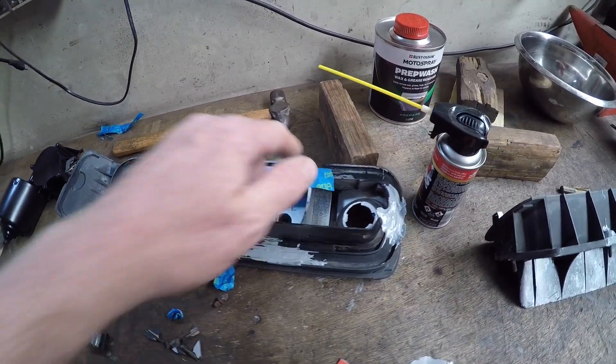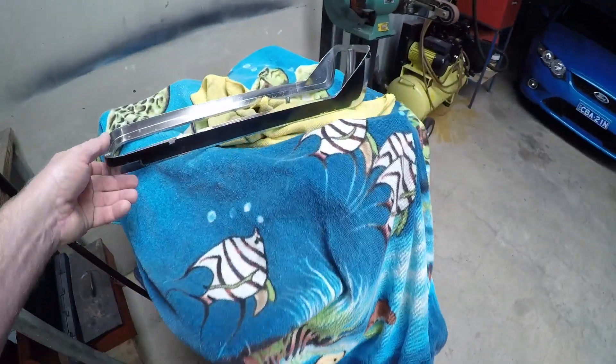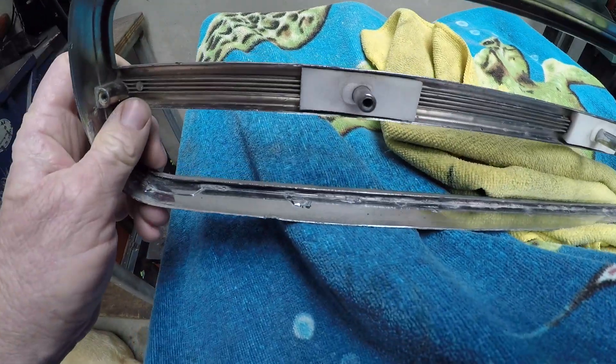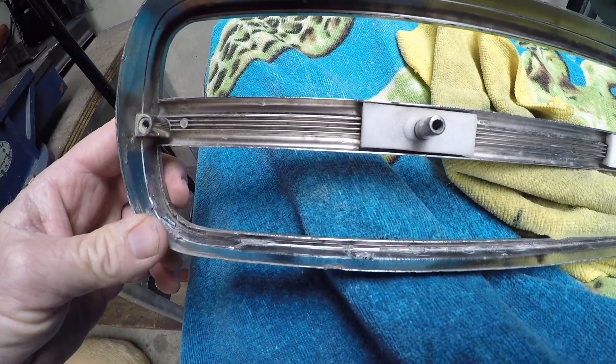I'll put some ACF 50 on. These are the housings, and obviously they're aluminium — and you can see, it's corroded. ACF 50 is available at most motorbike shops. The motorcycle industry seems to have taken a real liking to this product because there's a lot of aluminium on motorbikes.